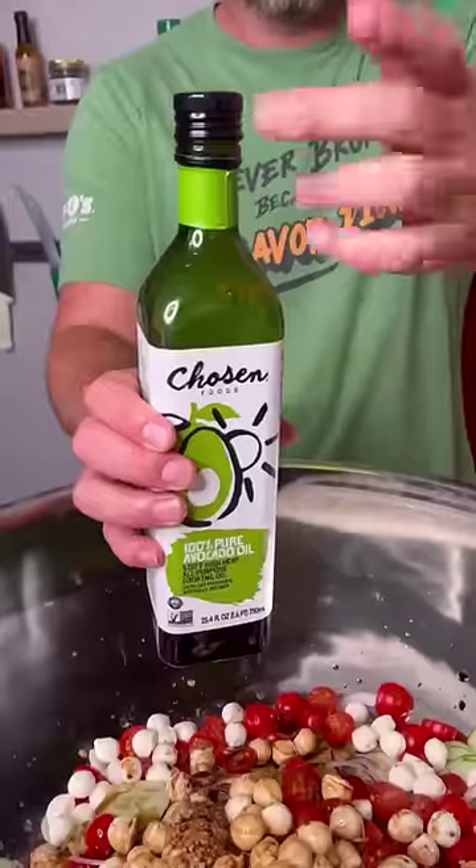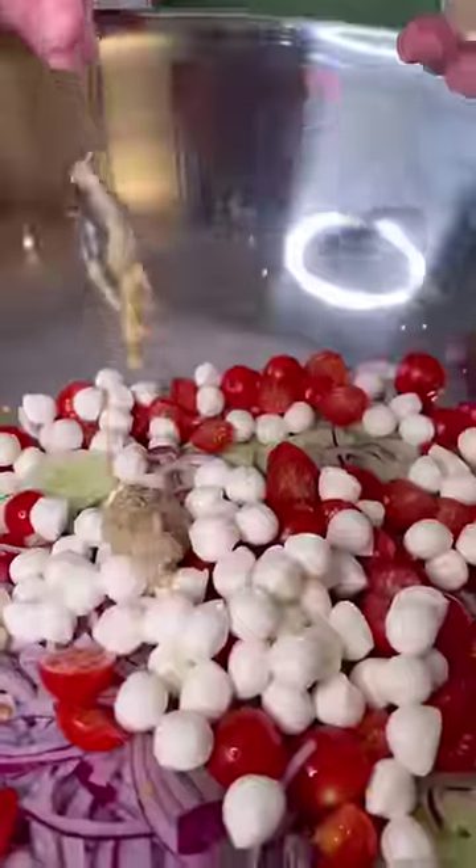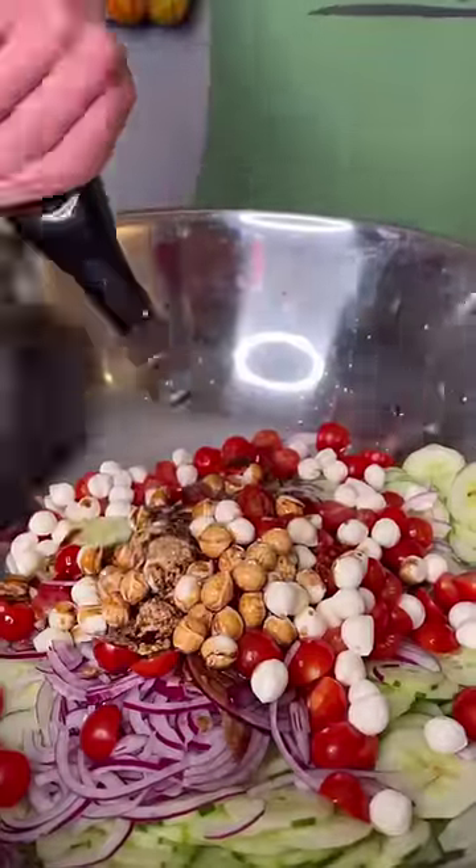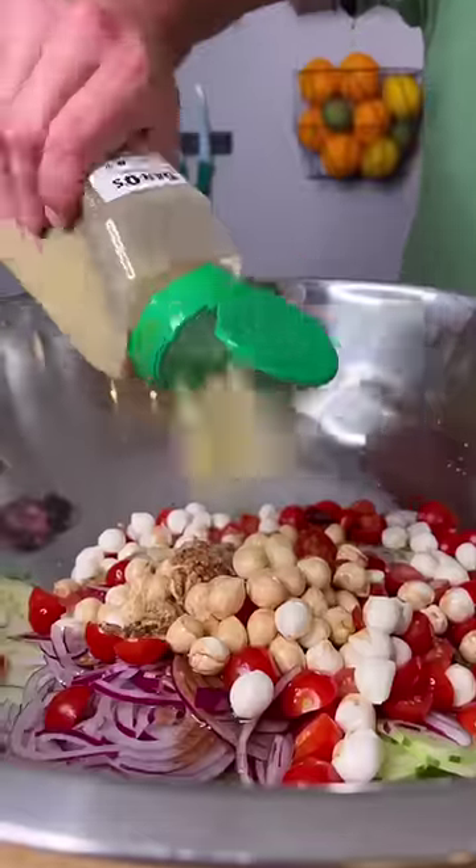Now we make our vinaigrette: Dijon mustard, honey, red wine vinegar, white wine vinegar, olive oil, a bunch of Danos. We even put some balsamic vinegar in there and about a cup and a half of water.